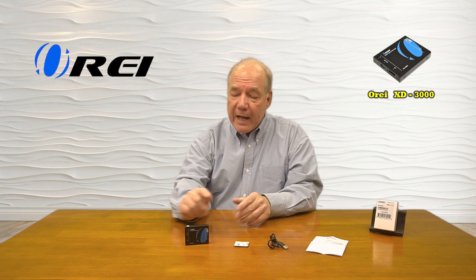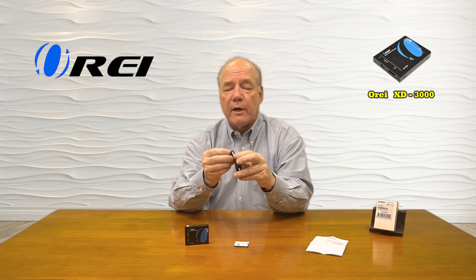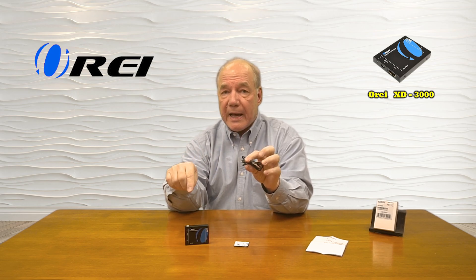When you first open up the box you'll find the XD3000 signal manager. You'll also find a power cable. The unit can be powered over an HDMI connection, but if you need additional power you can plug the micro USB end into the back of the unit — the other end is a USB-A connection that can plug into a computer, a media device, or any standard USB wall charger. Also included is a sticky pad that you can use to attach this product to the back of your monitor.